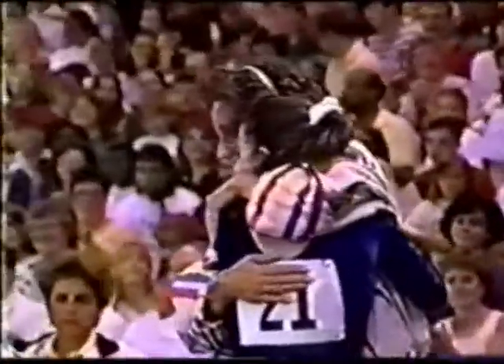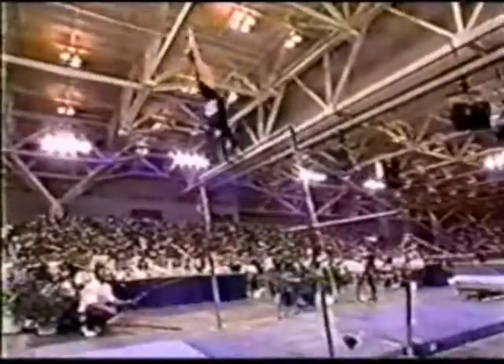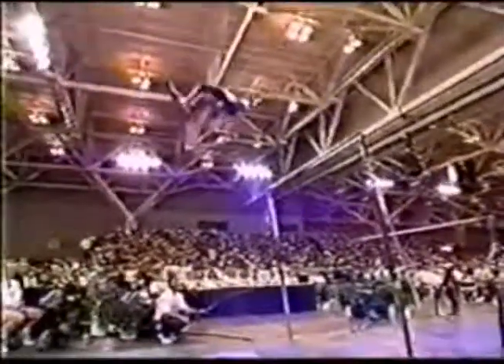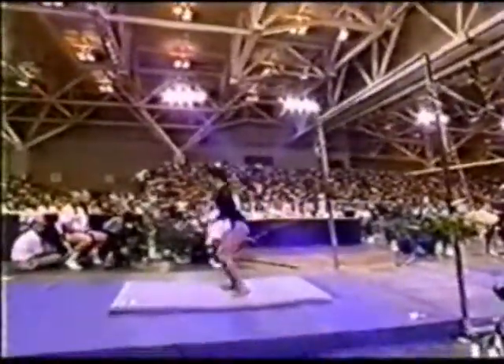From beginning to end, the best performance on the uneven bars we've seen so far tonight. And this is a beautiful dismount — look at the form in the air. Beautiful height, and she actually drops out of it.